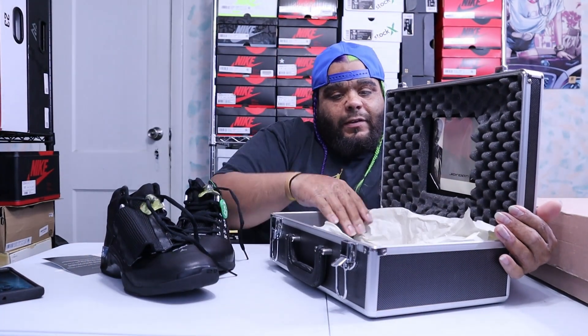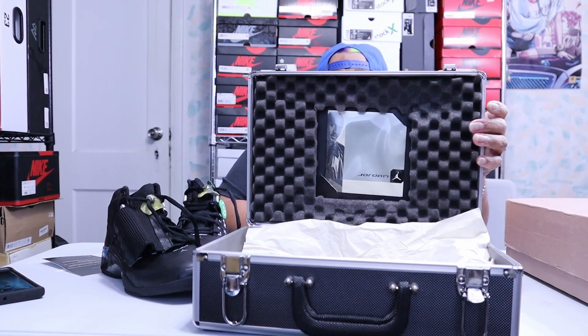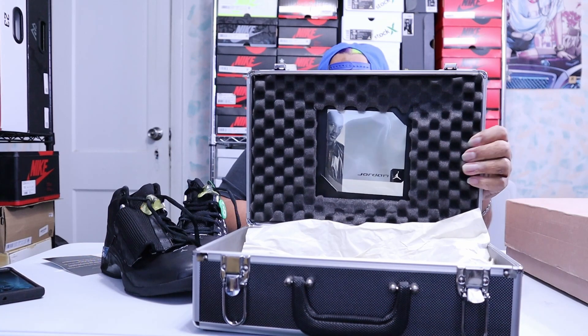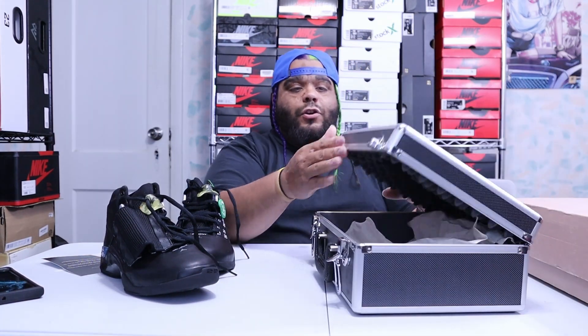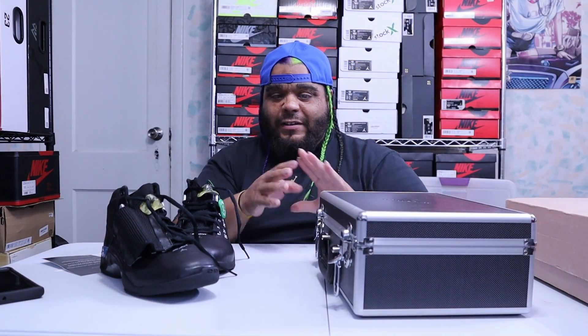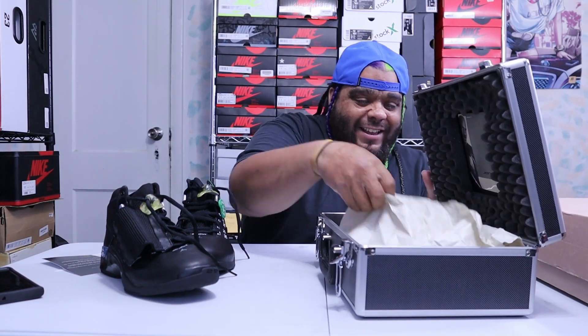This shoe right here was meant to represent a sound studio. When you go to a sound studio you got these phone things — that's the whole purpose of the shoe. You have your suitcase with the instrument, you see where the jazz is coming in? This whole shoe — know your knowledge. It comes with your regular tissue paper that turned brown through the age.